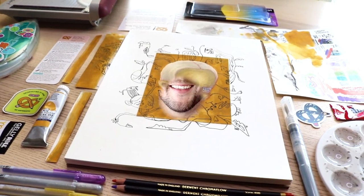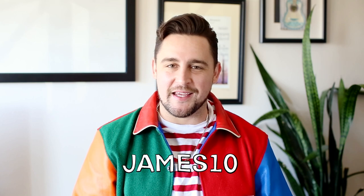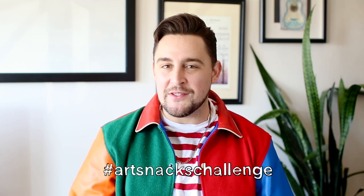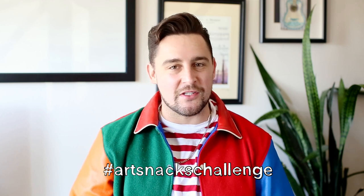There we go — that is our final piece for this month. I hope you enjoyed watching that video. If you would like to join ArtSnacks, you can do so using the code James10 at checkout for 10% off. If you would like to share your work, please use the hashtag ArtSnacksChallenge on social media and in the Mixed community so we can enjoy what you come up with this month. Until next time, bye!